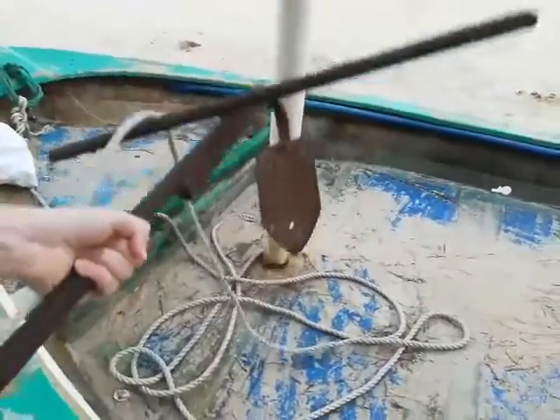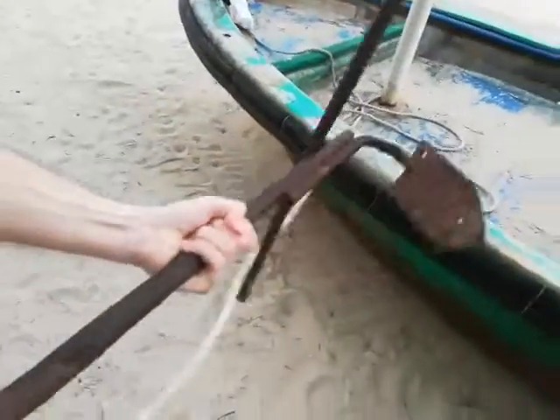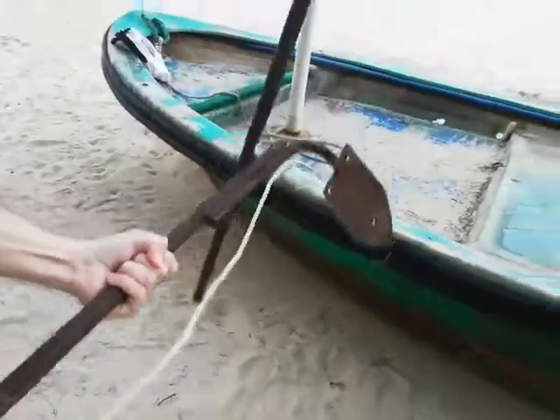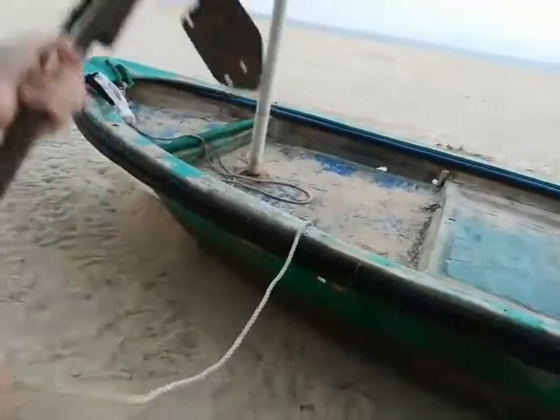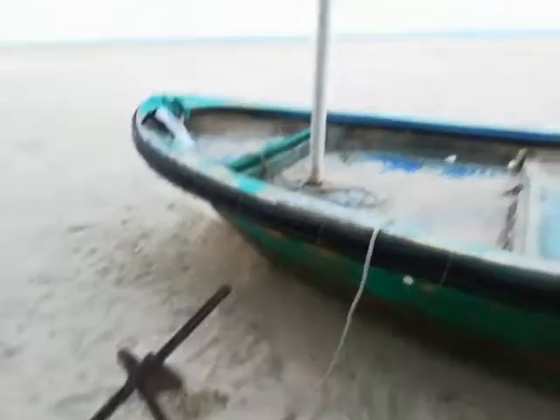But it's good for your bodybuilding! So let's put it on the sand — ready, steady, go! Wow, very good. And now I will put it back.